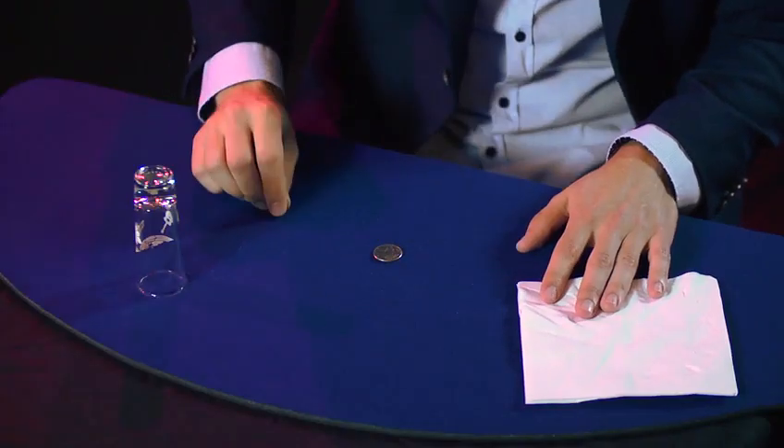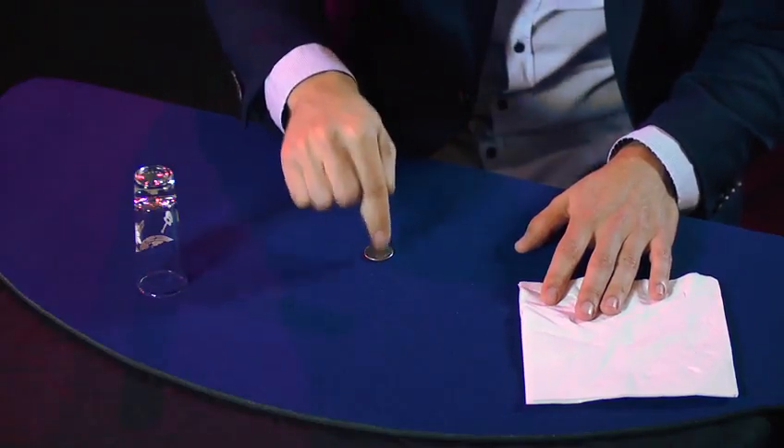To start the trick, say you're gonna make that quarter disappear. Put it on the table — everybody's attention is on that quarter.